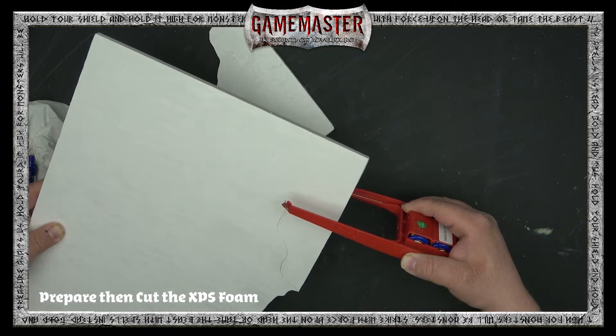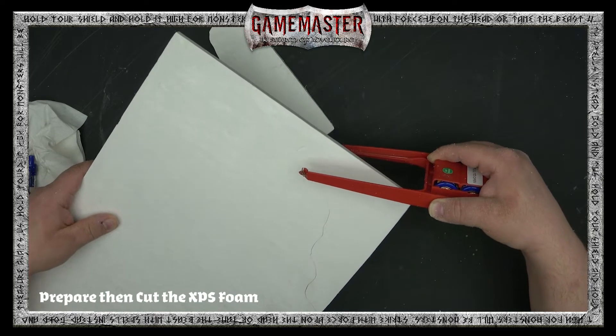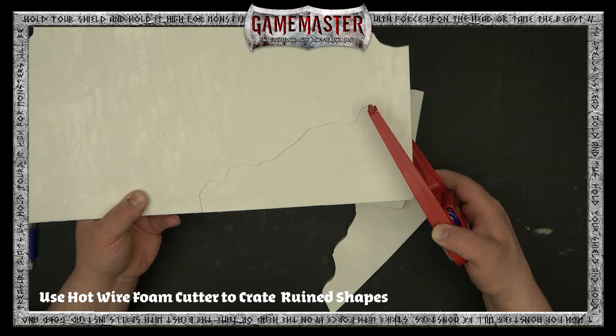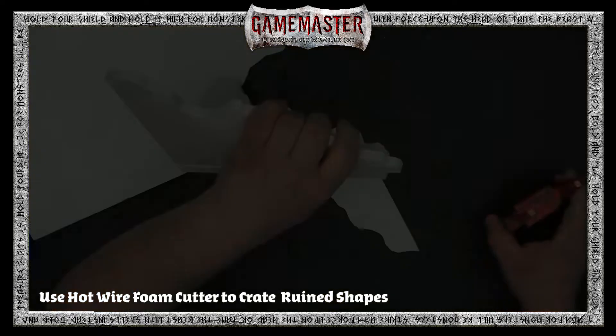We've got our XPS foam here, prepared by sanding it. We're going to cut out a couple of corners — just organic shapes to make it look like rocky, ruined rubble — using our hot wire foam cutter. Very simply, you can see Thomas is just gently pulling that hot wire foam cutter through the XPS foam like butter.